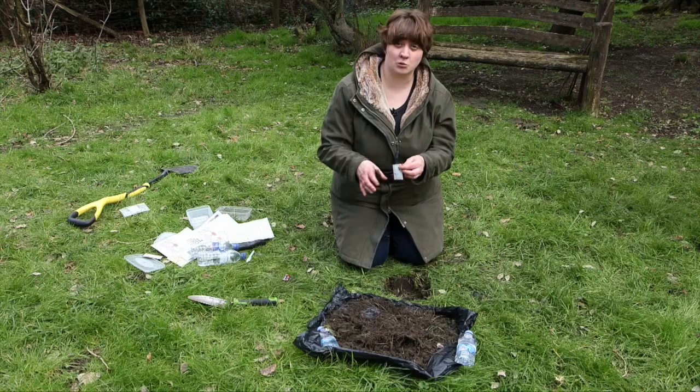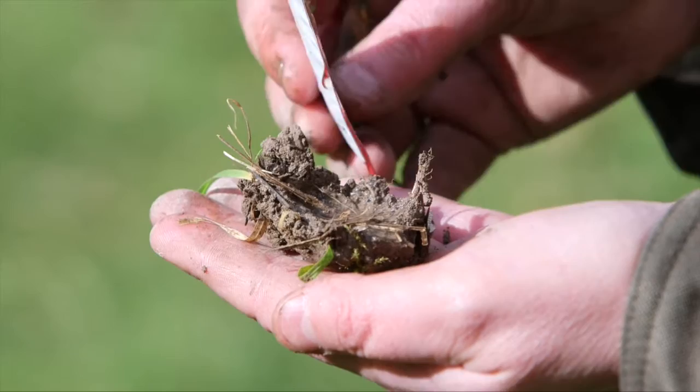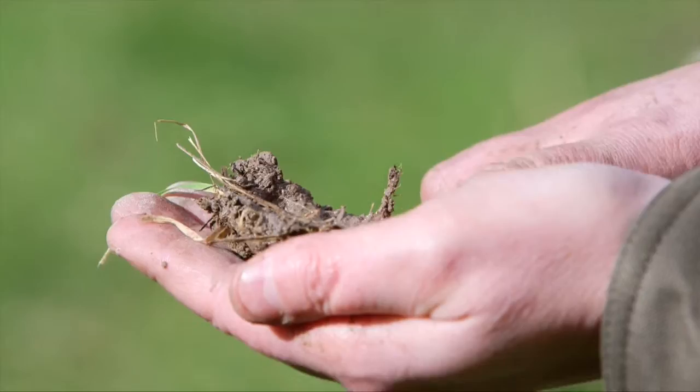Next it's the fizz test. We put vinegar on the soil to see if it's got calcium carbonate or chalk in it. Take a small piece of soil about the size of a 50 pence piece and pour a little bit of vinegar on top. Watch it for about a minute to see if there are any bubbles — if you can't see them, try putting it up to your ear and listening. This indicates that it's got chalk or limestone in it, and earthworms are particularly fond of chalky soils.